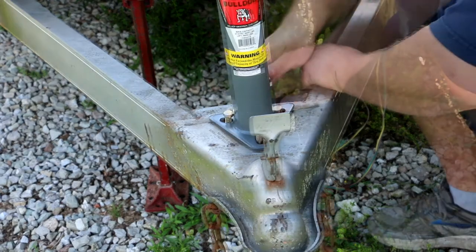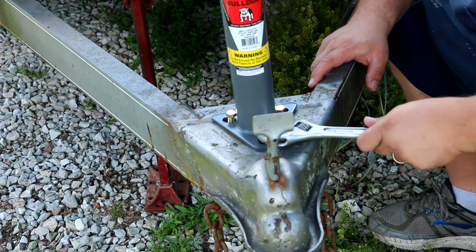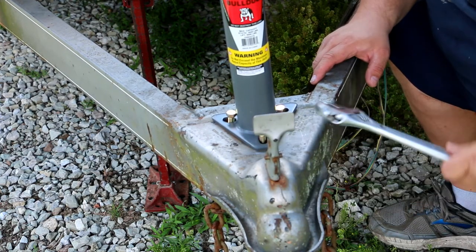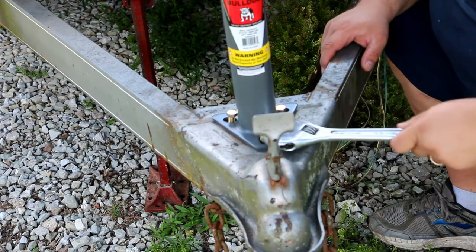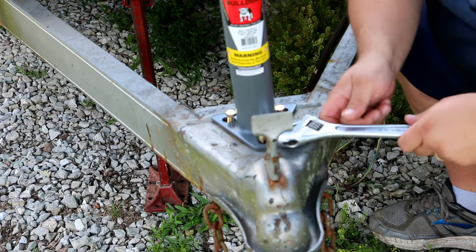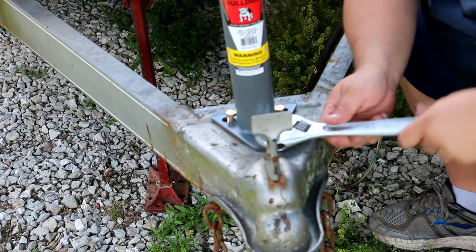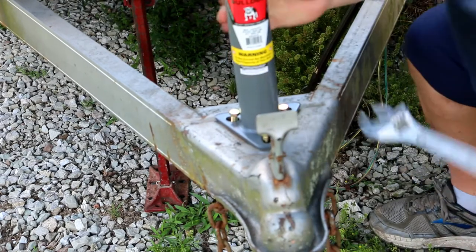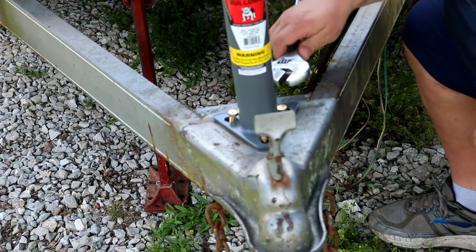The jack — in case anybody's wondering — I got it at Tractor Supply. It was, I think, about $45 to $47 for the replacement jack. They sell all kinds of them — ones that swivel up and all kinds of stuff — but I needed the one specifically with the triangular plate on it for mounting on the tongue. That's what I had, so that's what I was looking for. I think it's rated for 5,000 pounds, which I believe is what was on there.